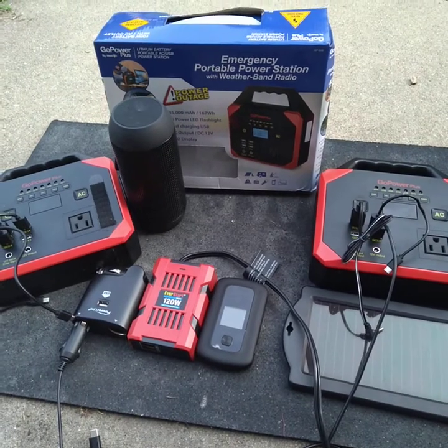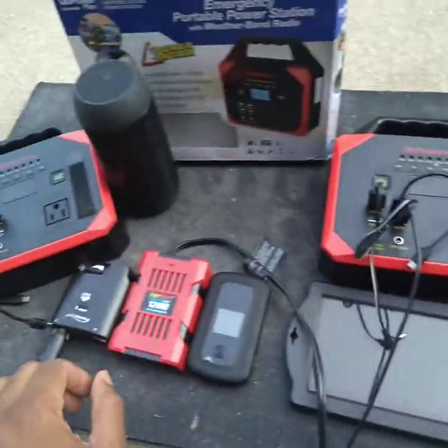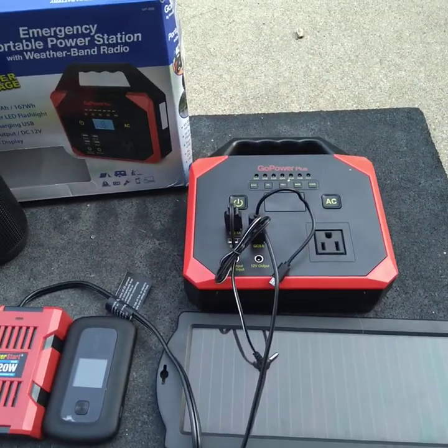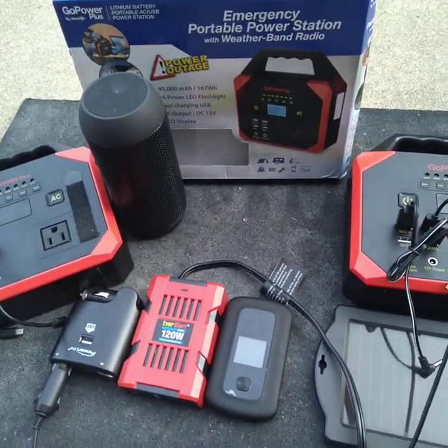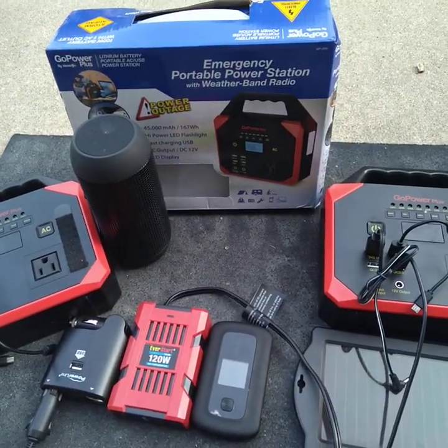The only problem I actually had is one of them had an issue with the outlet. I don't know if it's this one or that one, but one of the outlets doesn't work. I had to find a way to figure out how to fix the situation, and I'm going to show you today what I did.